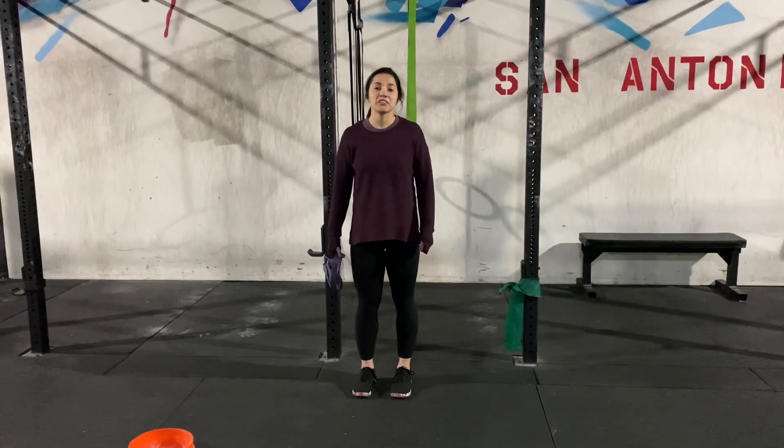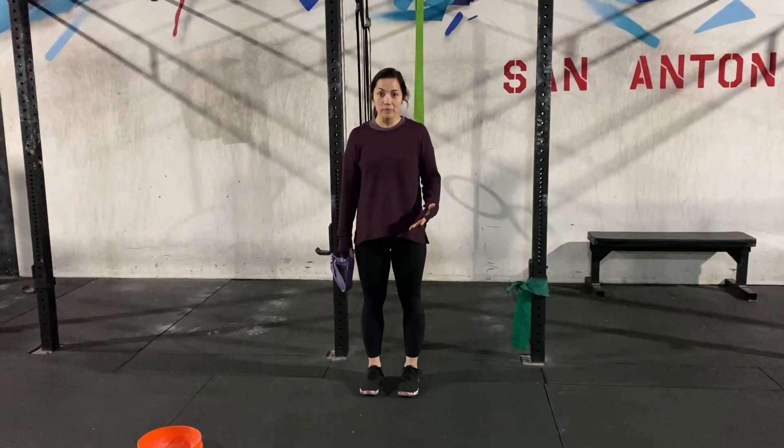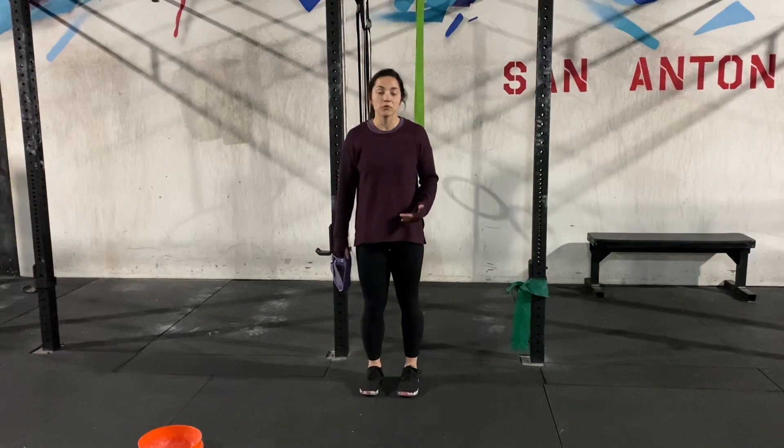Dr. Kaitlyn here. We're going to be going over an exercise to help work on your shoulder mobility while we're going through a range of motion.